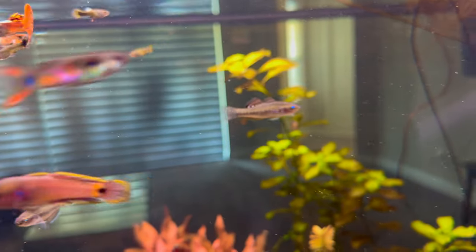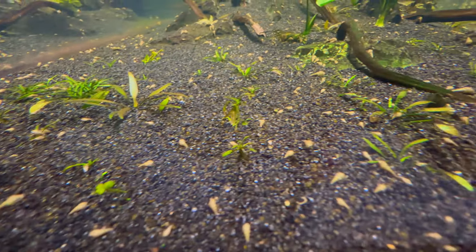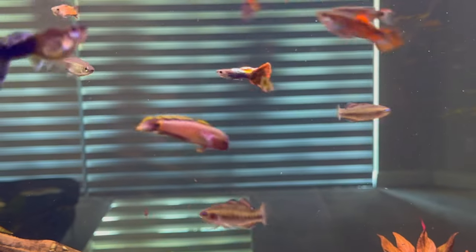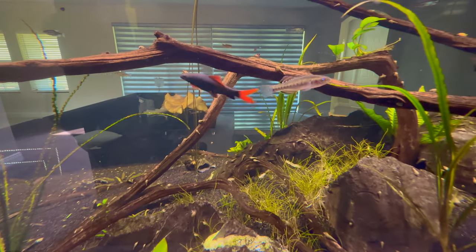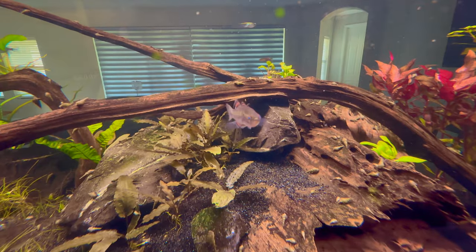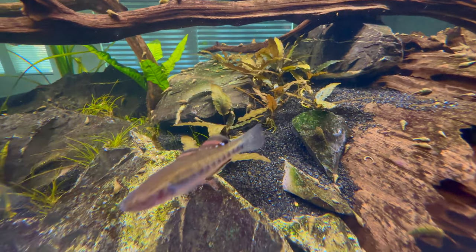Coming up soon I'm also going to have to do something about the explosion of snails I've had in here for a little while now. If you want to follow along with the future of the tank, please consider subscribing and I'll see you all next time.